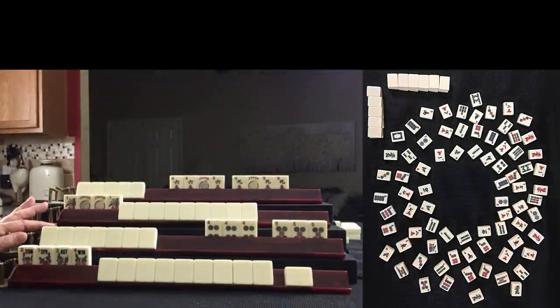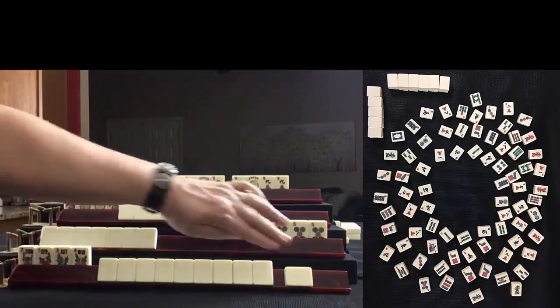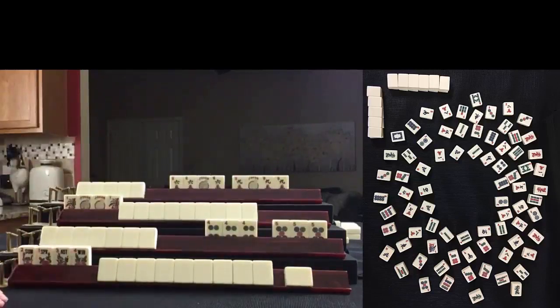Here are hands recreated from a game played at Mahjong Time. We are in the end game — there are about 5 picks left in the wall. It is this player's turn, that's their pick, they need to discard. This is my hand, and then these are the other two players' hands. Based on the exposures and discards, what am I playing?